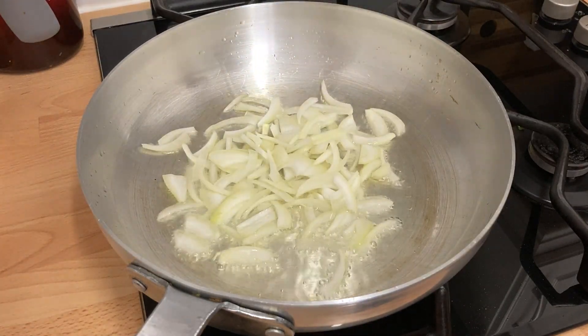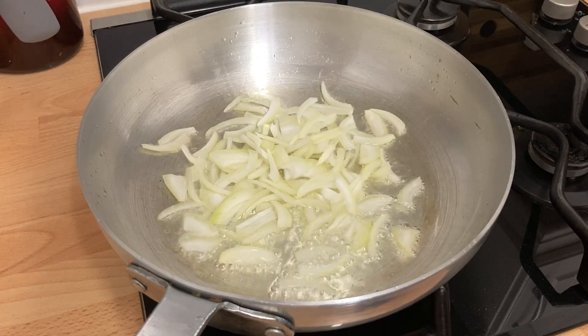In a non-stick high sided pan, heat the oil and add the finely sliced onions. Fry for a couple of minutes until they start to brown.